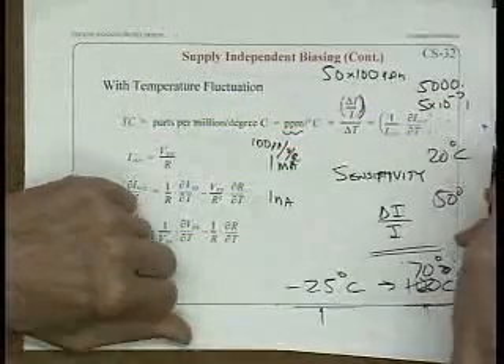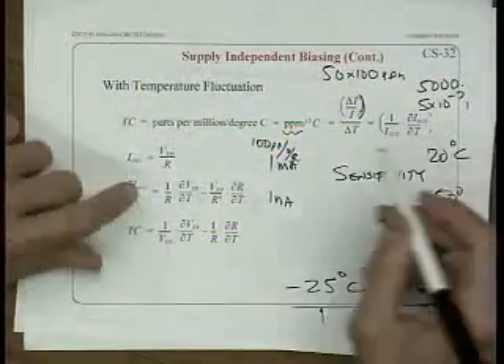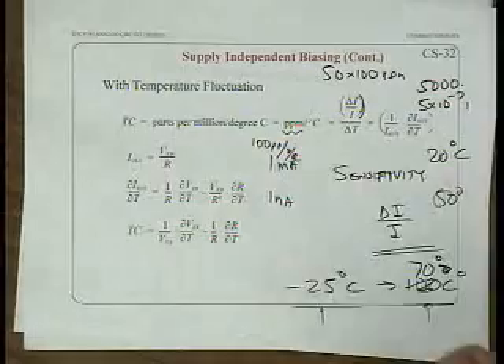This I_out has an increasing dependence on temperature, linearly proportional to temperature. This is I_out versus temperature — showing the linear relationship.